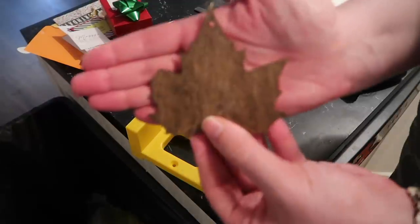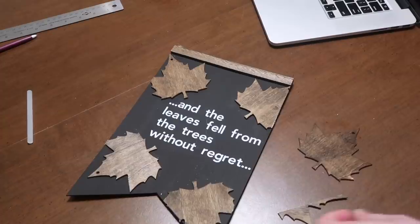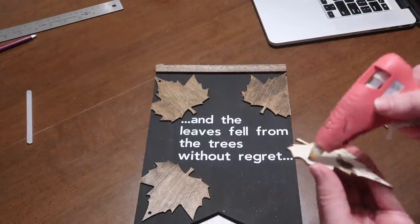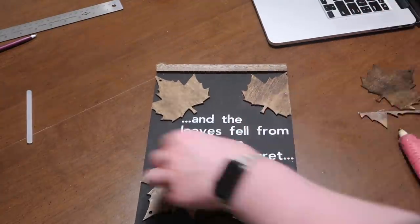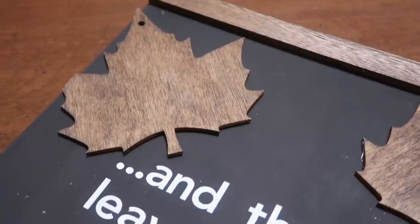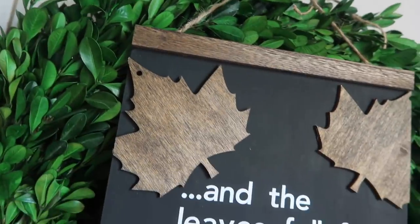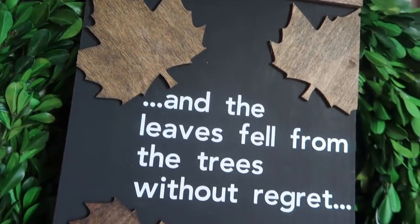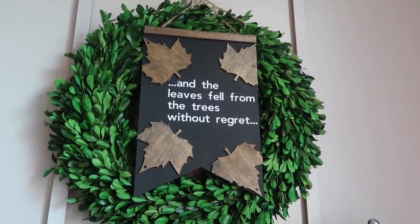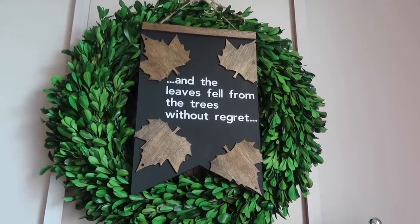I cut some leaves larger and some just at the edges, then laid them out and glued them down with hot glue. One thing I wish I had done was fill the ornament holes with wood filler — I'd definitely do that next time. I love the saying on this sign; it's definitely a fall sign but doesn't just say 'fall' or 'pumpkin patch.' I like finding things that match my decor but feel a little different from what you see in stores, giving it a more custom feel.